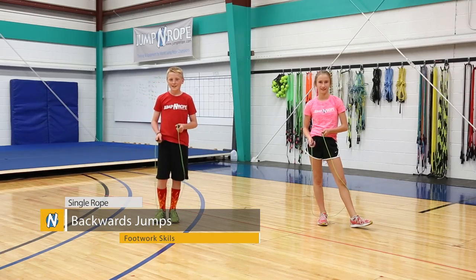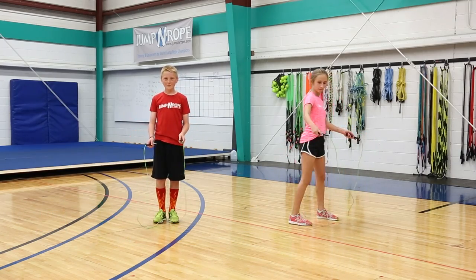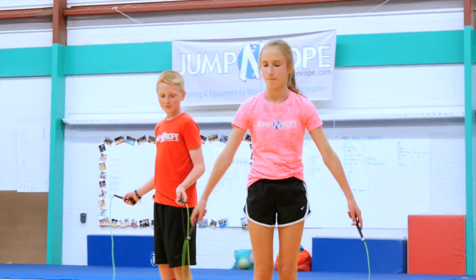The last footwork trick is jumping backwards. You start with your rope in front of your feet and then swing it back behind you and jump your rope.